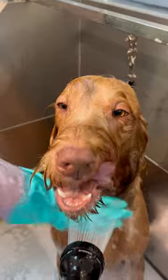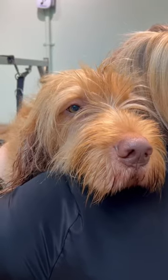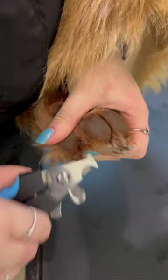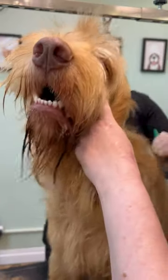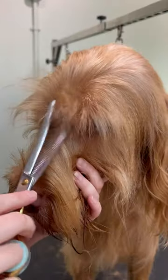The Wirehaired Vizsla was bred as a heavier set, longer coated version of the Vizsla, to cope with the cooler, wetter climate of Hungary. As a relatively recent breed, created in the 1930s, we know the first Wirehaired Vizsla came from crossbreeding a German Wirehaired Pointer and a Vizsla. The Hungarian breed is unfortunately quite rare in Hungary, but is still popular in other parts of Europe as a working dog and as a family pet.